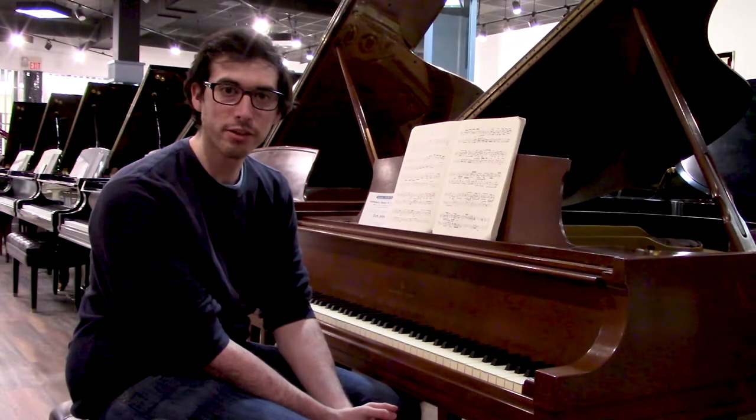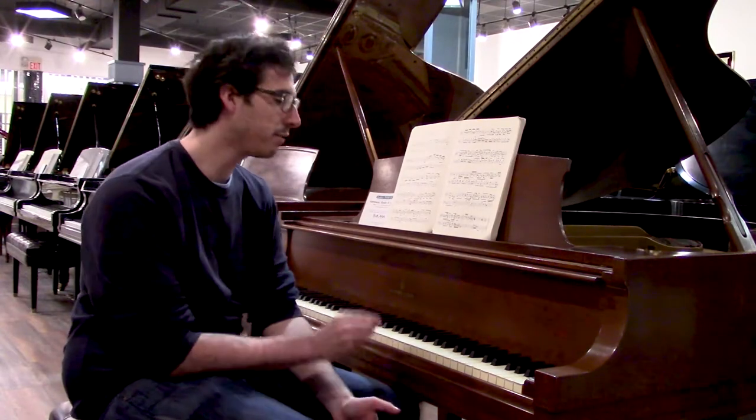Hi, I'm Max with Family Piano and today we're looking at our Steinway Model M.